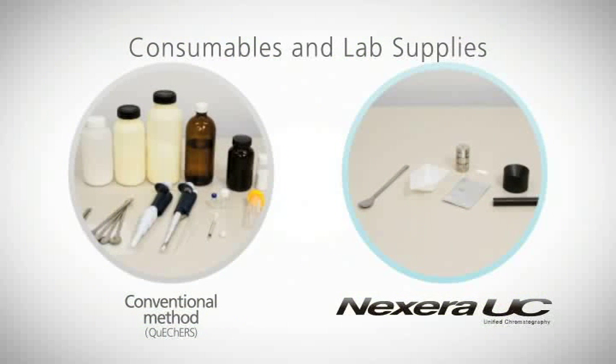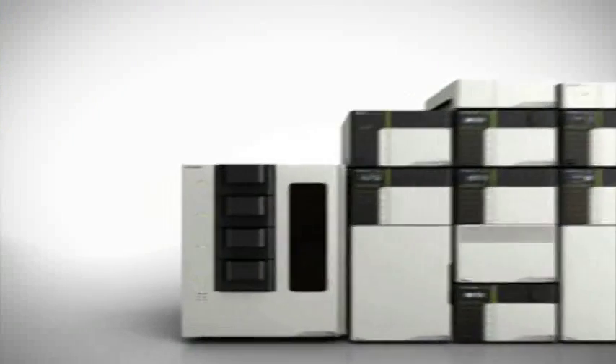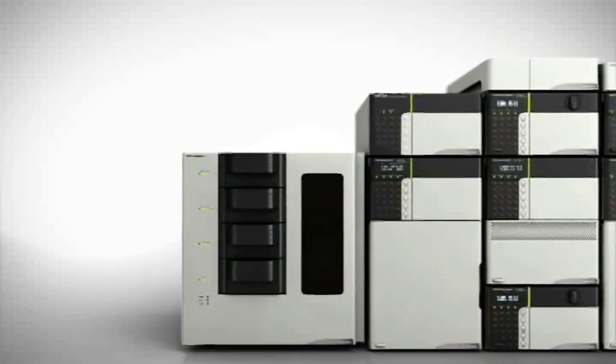When compared with conventional methods, the use of consumables, cleaning of supplies, and the chance for error are minimized. For complex multi-compound analysis, Nexera UC provides fast, reliable results.